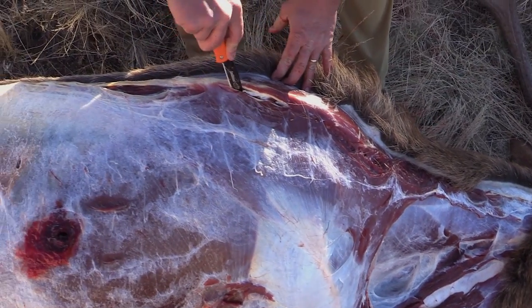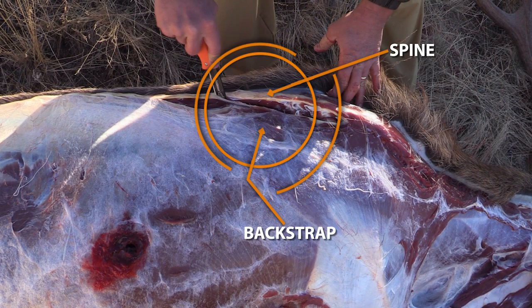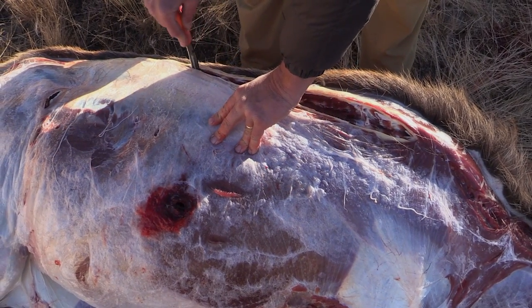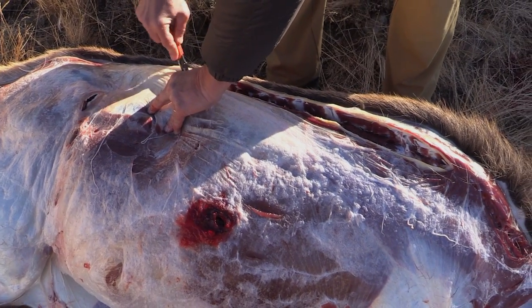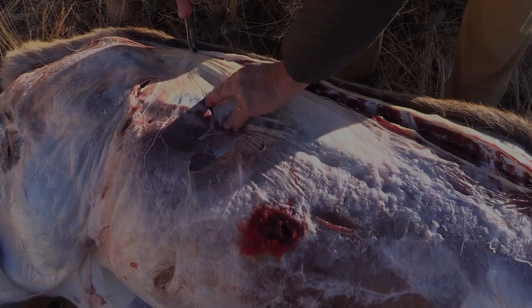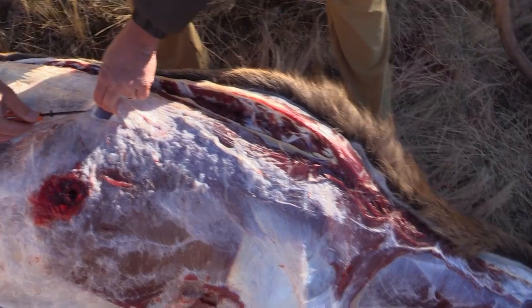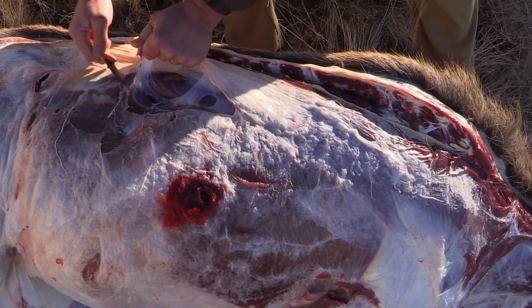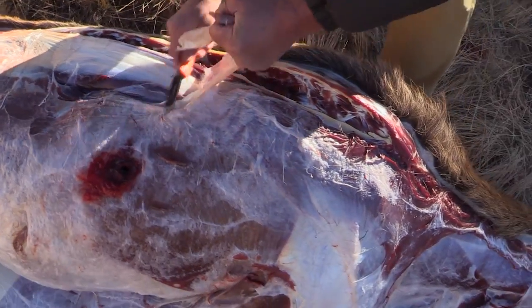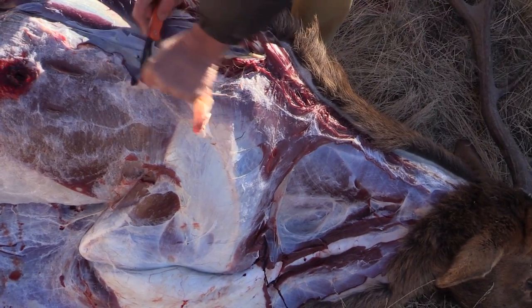Once the backstrap is exposed, use your knife to begin removing the meat from the spine. Run your knife blade right along the backbone, moving from the head towards the rear — you can use the spine as a guide. Carefully remove any remaining connective tissue to fully expose the remainder of the backstrap. This is more of a convenience factor, especially when it comes to final processing at your home on your kitchen table, preparing for the final cuts and packaging.